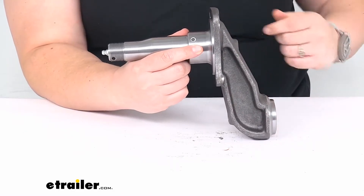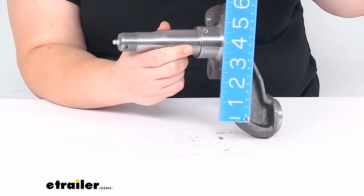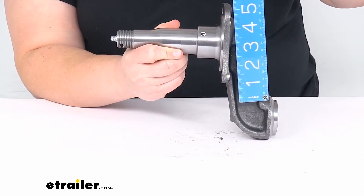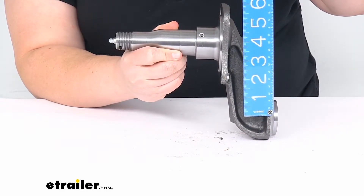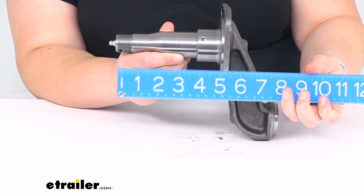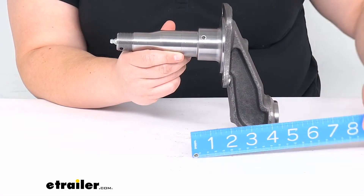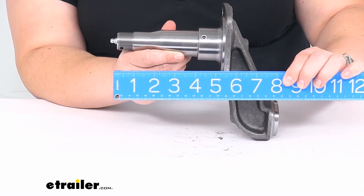Again, it does have that 4 inch drop going from the center of the spindle to the center of where it would attach. And then the overall length going from the end of the threads to where it would also be welded on in place is about 8 inches.